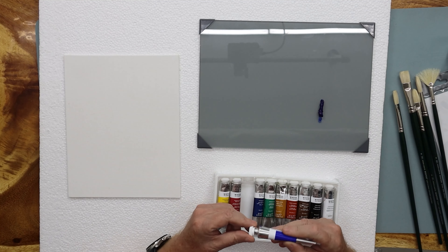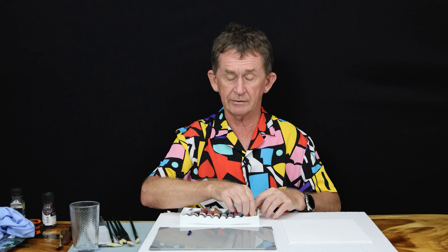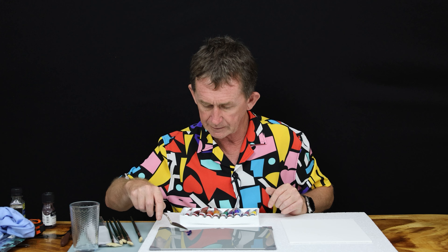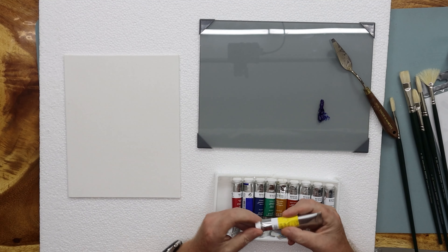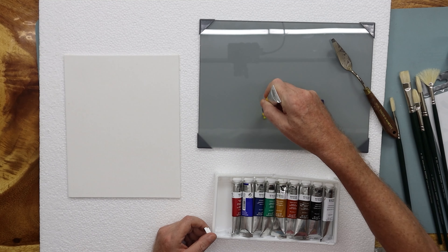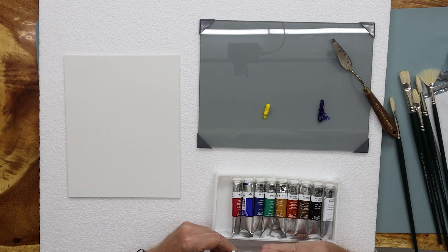There's just a little bit of liquid on the very end of it, so we wouldn't worry about that. That looks fine. And then I will put some yellow here as well. There's just that little bit of oil that's in it in the beginning, but that's okay — we will mix that up with a brush in a moment.